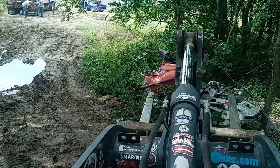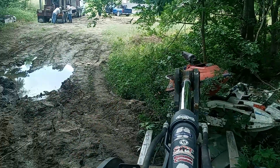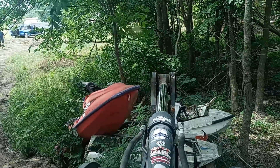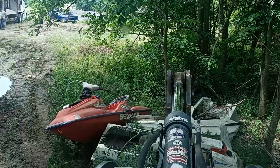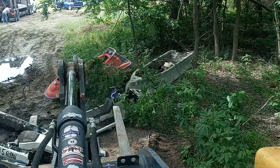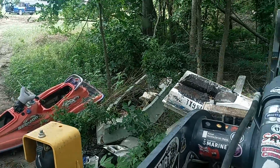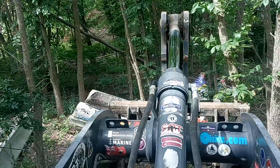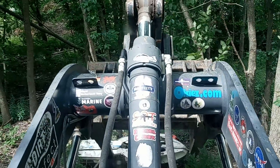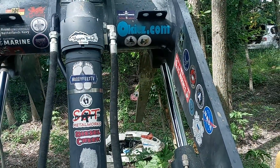Oh god dang, that's a big hole. Don't pull the tree down on you, cowboy.